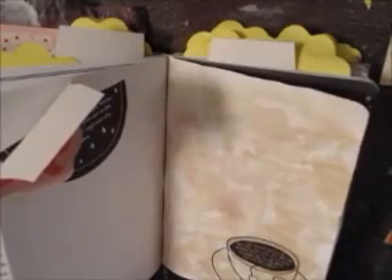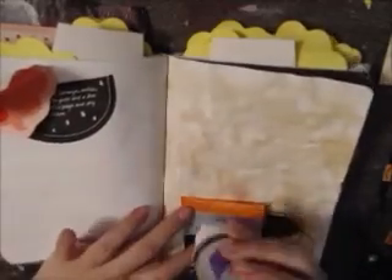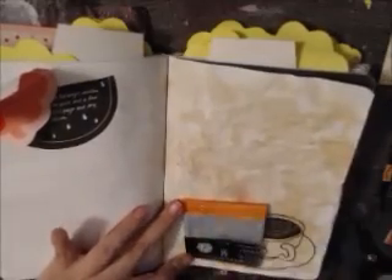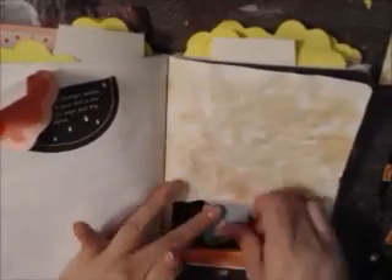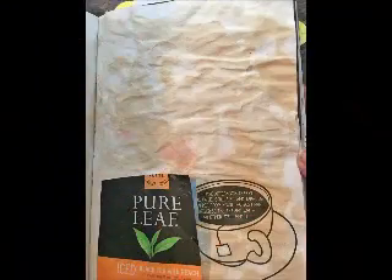I didn't let this page sit overnight because it was still too wet for me to add the bag. I'm using clear gel tacky to glue that on — I thought it would come up like a little pocket. And here are some pictures, and that's it for now. Thanks for watching!